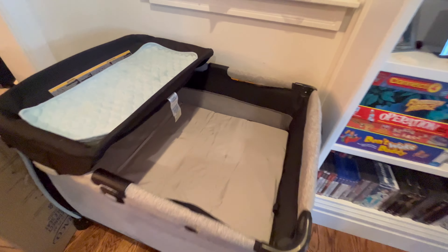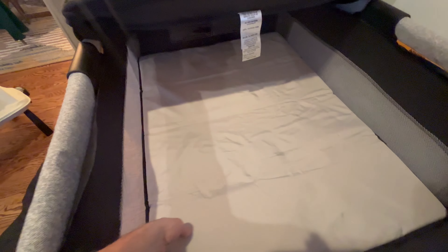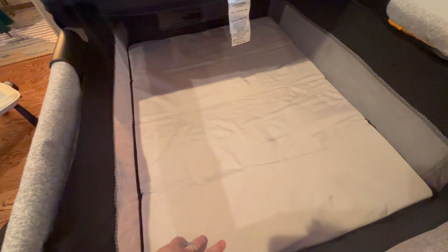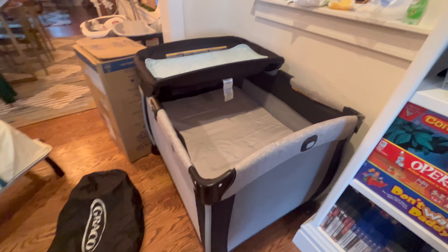The play yard essentially has two levels. Here's the upper level, which you'll use while your baby's really small. And then you can take this part out and put the mat on the bottom, and then you'll have basically the full size play yard.